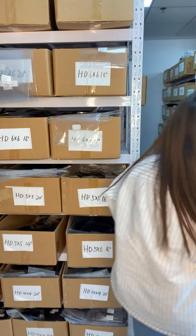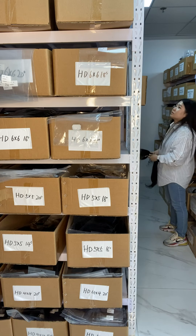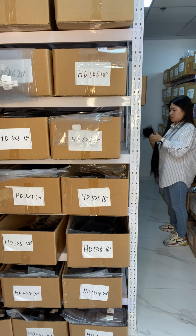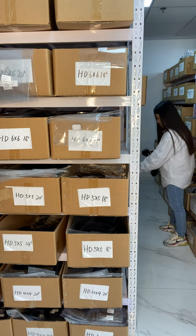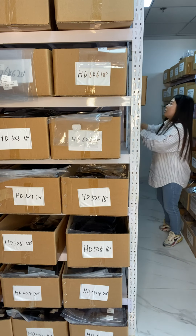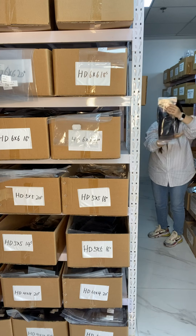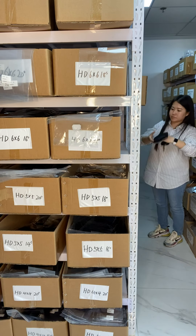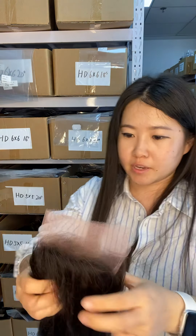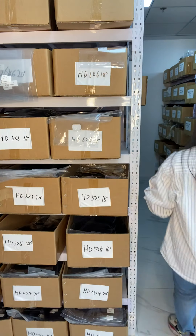Now let me get the 13x6. We also have body wave HD lace in stock — I'm going to show you as well. See, this is our body wave HD lace. We have sizes from 14 inches to 22 inches in stock, ready for shipment. So if you want body wave, it is ready to ship as well.